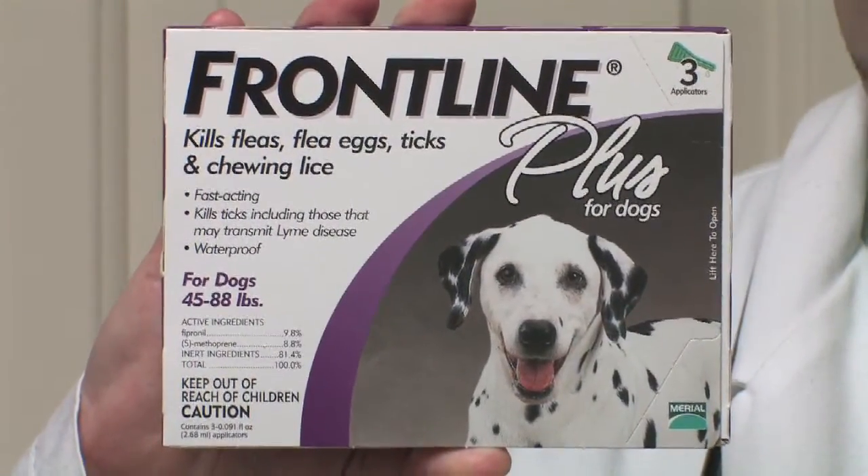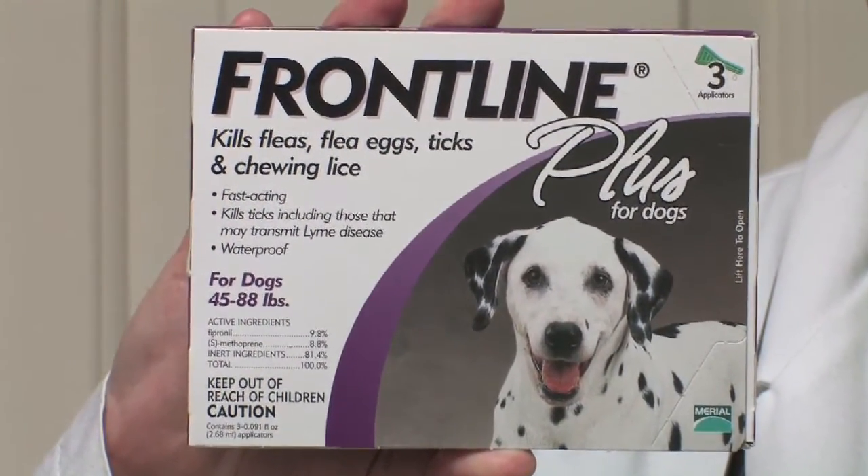If your dog has multiple ticks, there's no way you can pull each one of these off. You can use one of these topical products, and then generally within 24 hours or so those ticks are going to be dying and falling off. You can also take a comb after these ticks have died and gently comb through your dog's hair coat to pull off any dead ticks as well.